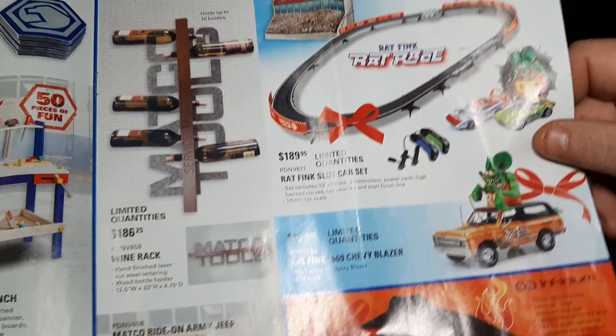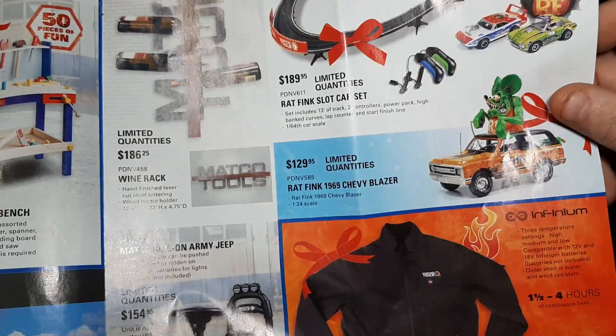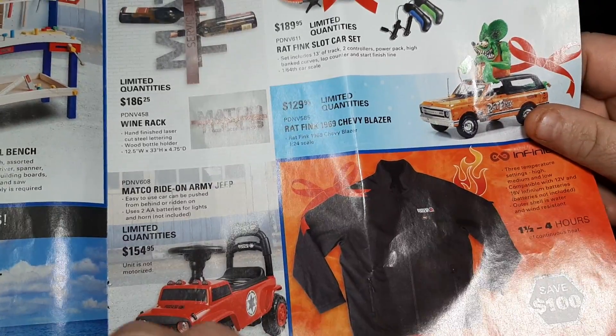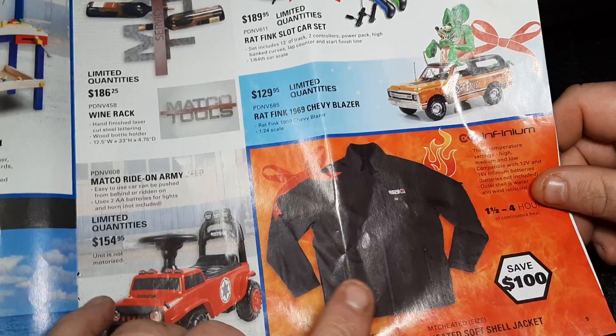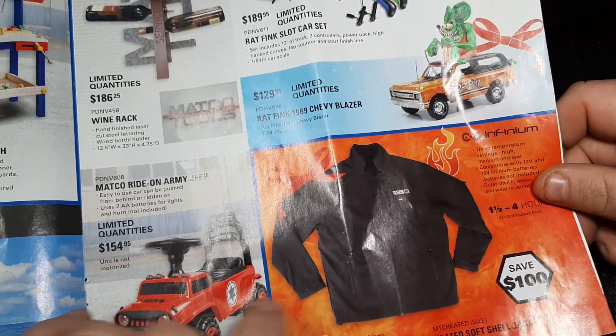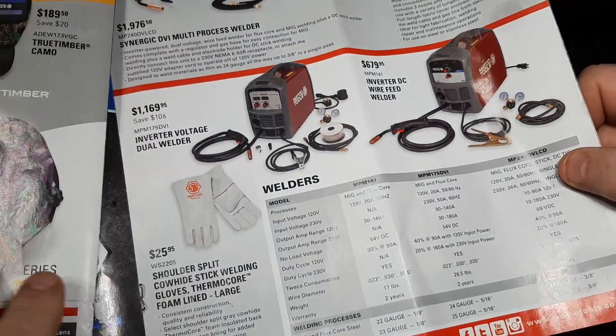They also have Infinium heated jackets from Matco that use their Infinium batteries. So if you have Matco electric tools, now you have a jacket too — they're expanding their line even more.